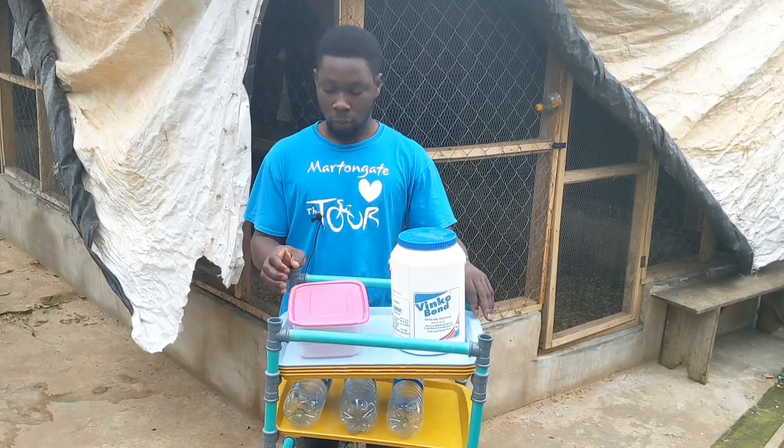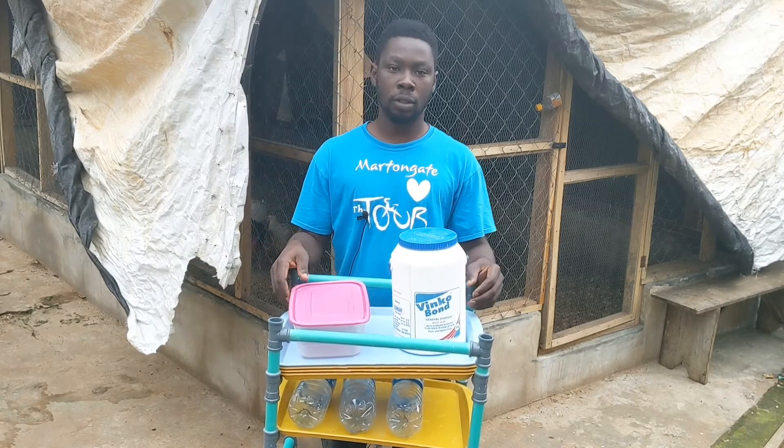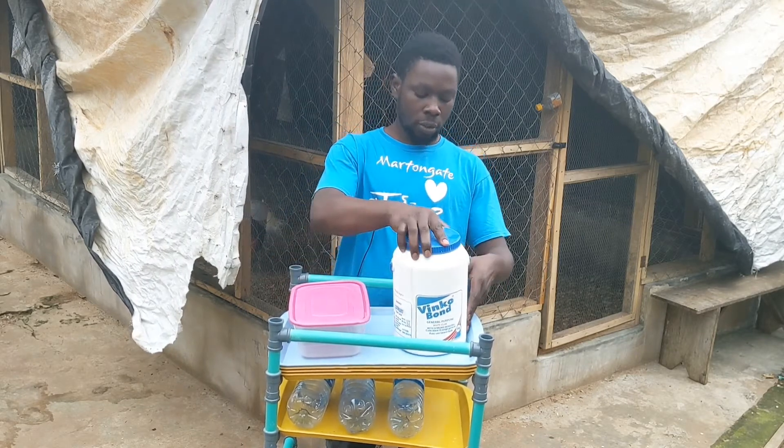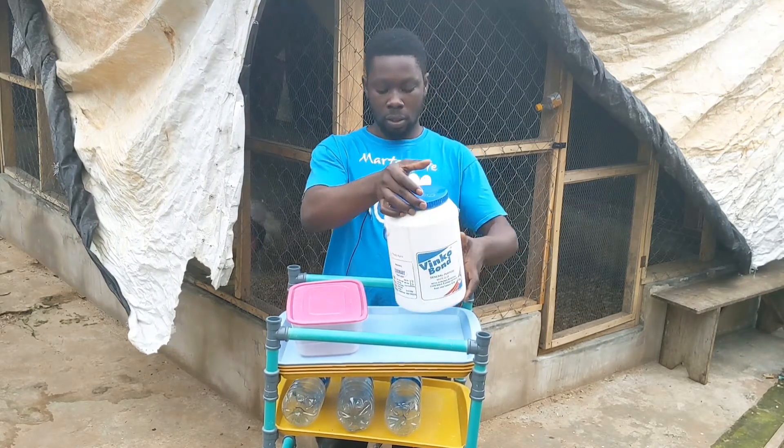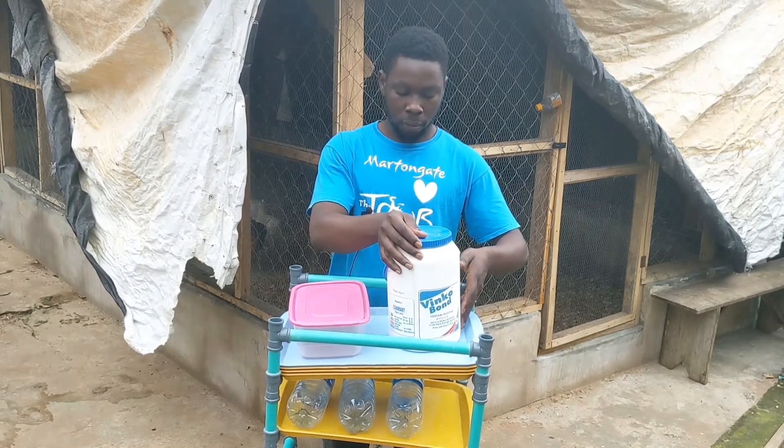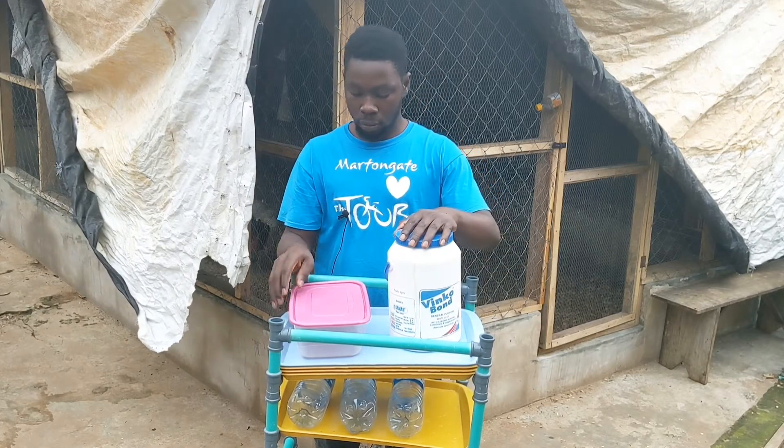This is my hydroponic stand, I just decided to use it for this video. Here is the container where we are fermenting our rice — the brown rice is what we are fermenting. I'll open it in a while.